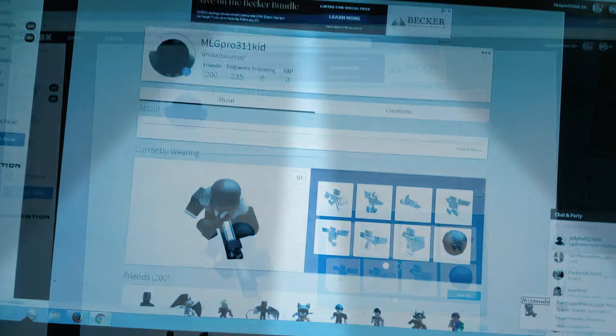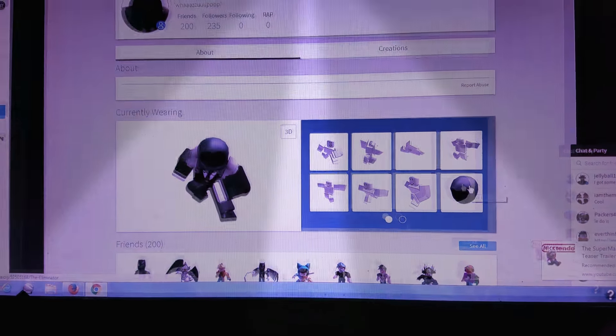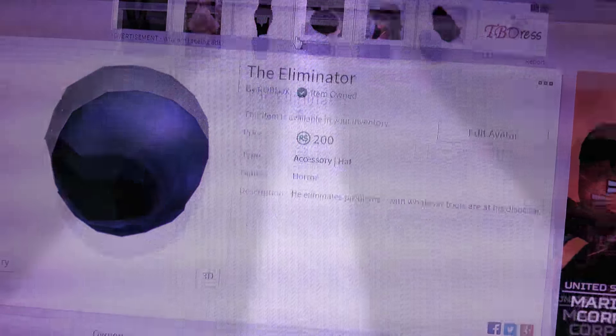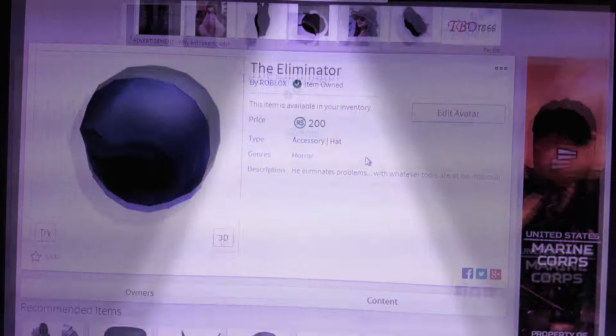But this is the things that you will need. Alright, so you'll need to type in the Illuminator on the catalog and buy it for 200 Robux. Then put it on — edit your avatar in it.